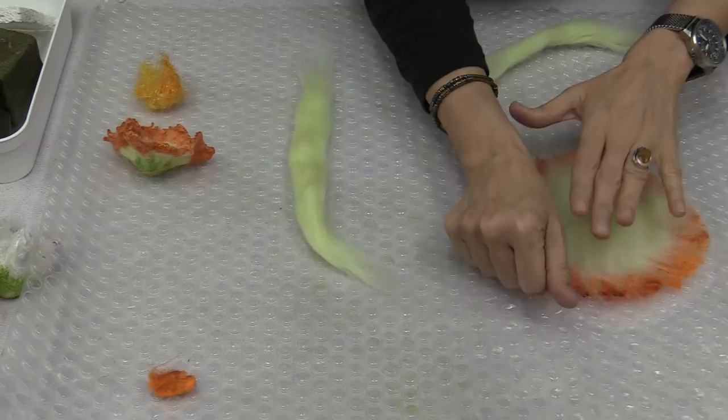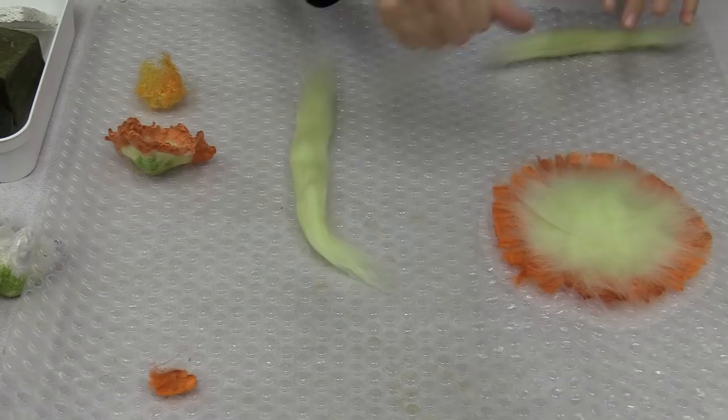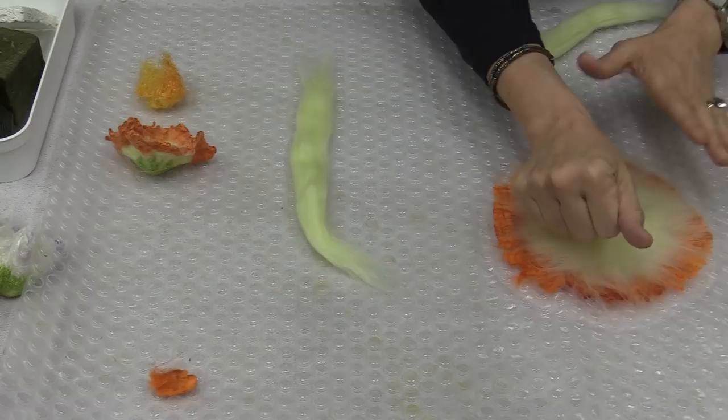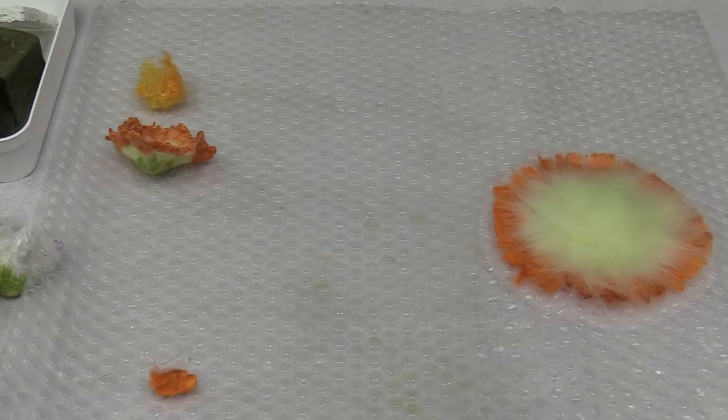Whenever you lay out something, put your hand on it and see if it feels even while it's dry. Fill in any bare spots while it's dry. That is a nice big fluffy flower. I'm going to trim the edge again — Ann has been industriously cutting for me, thank you Ann!